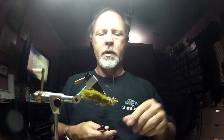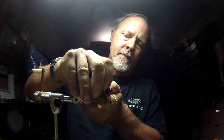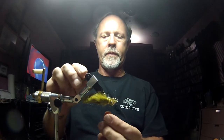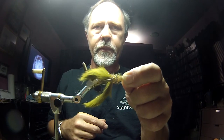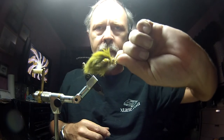Now we've got to trim the monofilament that we tied in down to the hook. And that is the Batman. I'm going to show a couple of pictures of some that were tied the other way near the end of the video.